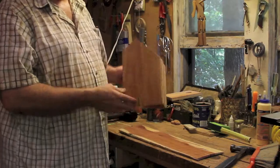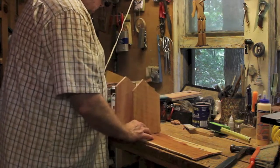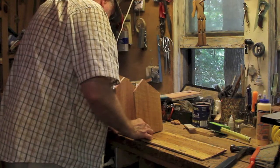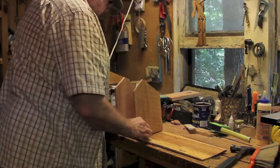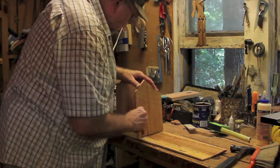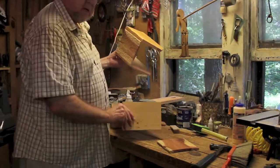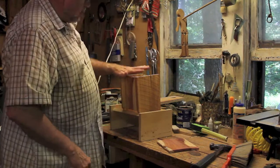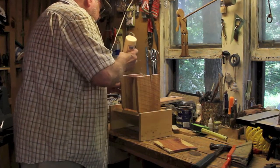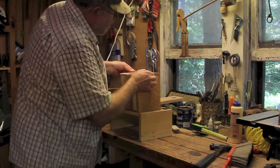Now I need a bottom to the birdhouse. I'll take a piece of the wood I was given, put it down and trace around it. You'll just have to cut it off. I'm placing what I've done so far in this little jig that holds it up where I can work on it. Ready to apply the bottom. Start with a little glue. And there's three sides with the bottom attached.